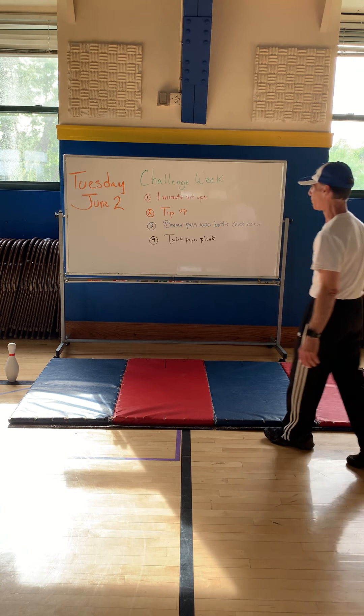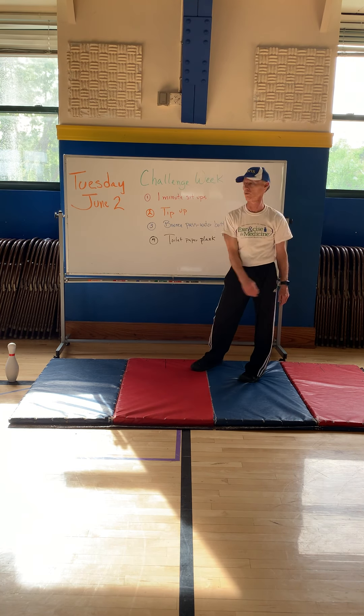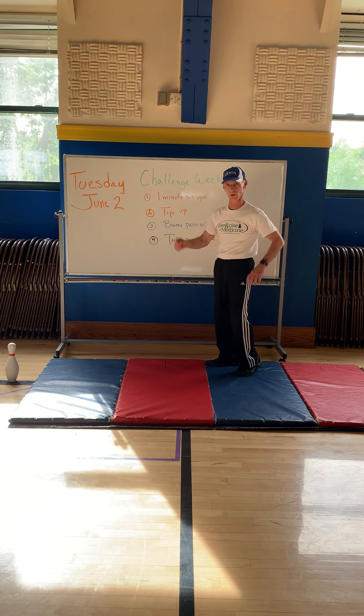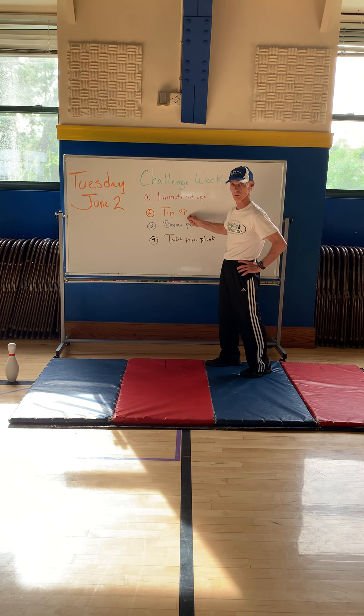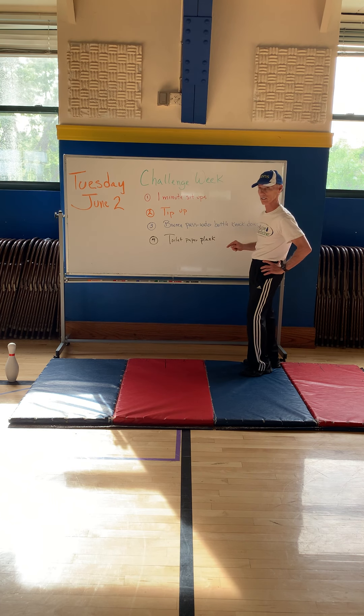Hello again everybody! Tuesday June 2nd, we're going to continue with four challenges today in our challenge week. The challenges will be a one-minute sit-up test, a tip-up which I will show you, a bounce pass water ball knockdown, and a plank and toilet paper stack.